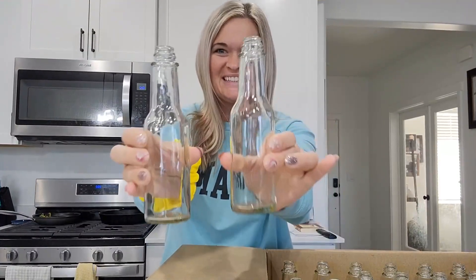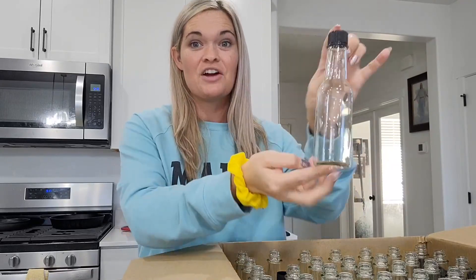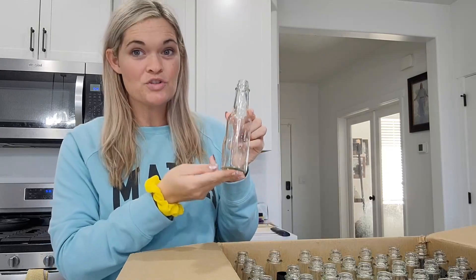These are the AuroTrends hot sauce bottles. These are glass bottles — they are absolutely gorgeous. They are five ounces and you get 35 of them. These bottles come super safely packaged; everything was intact.